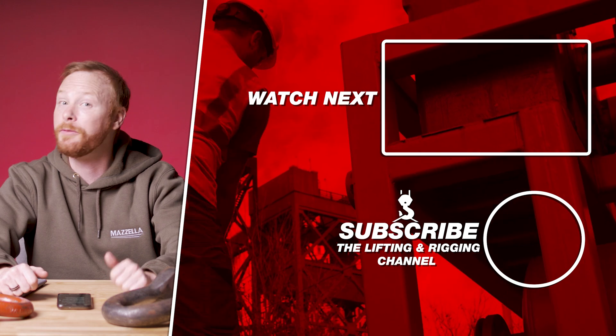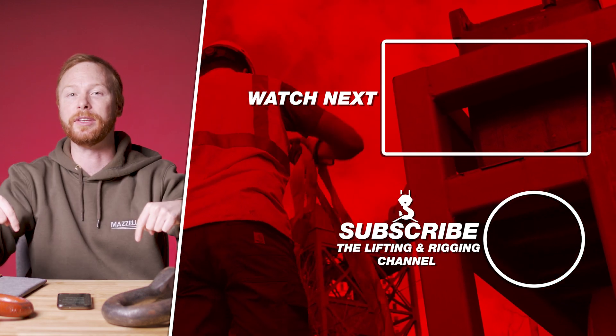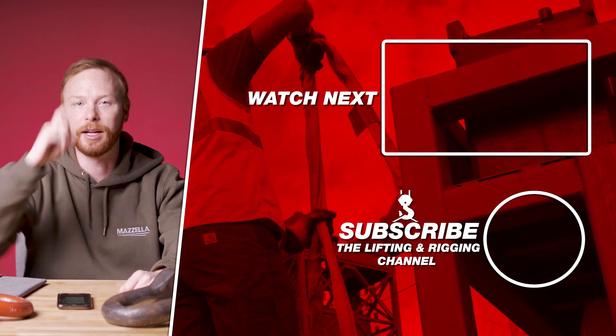If you have a question of your own, drop it in the comments. My name is Ben, and I'll see you in the next one.